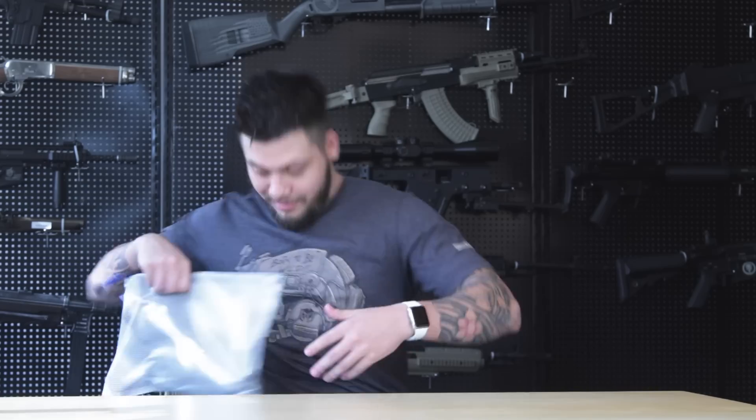Time for another review. In the airsoft community lately we've been kind of transfixed on two main things: number one is modularity, and number two there's a strange fixation about the PCC concept — pistol caliber carbines.